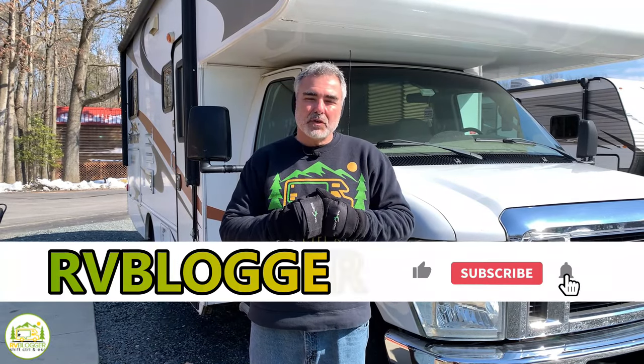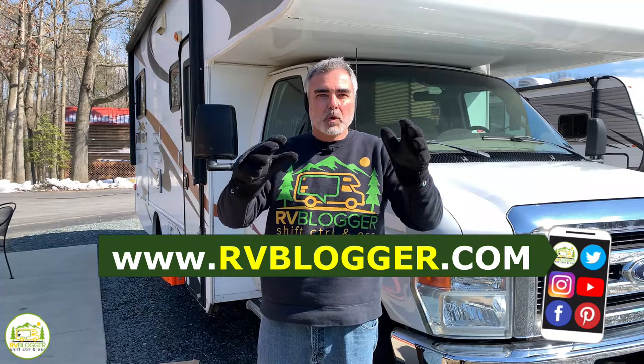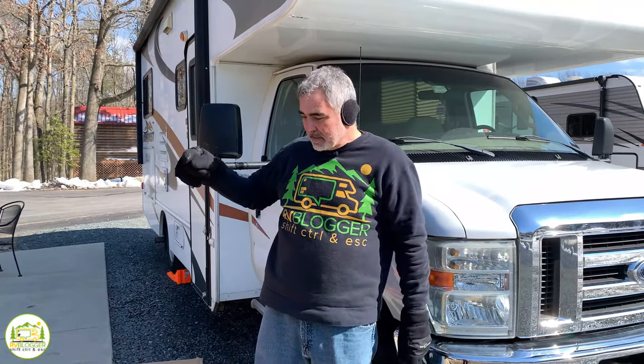If you've seen us before on YouTube, welcome back to our channel. And if this is your first time, welcome aboard — we create videos all the time about RVing. We also have our website RVBlogger.com where we literally have hundreds of articles about RVing. And if that's not enough, we have our Facebook group called RV Camping for Newbies. We hope you'll join in and learn from your fellow RVers. But now let's get started unboxing our brand new Air Skirts and get them installed.